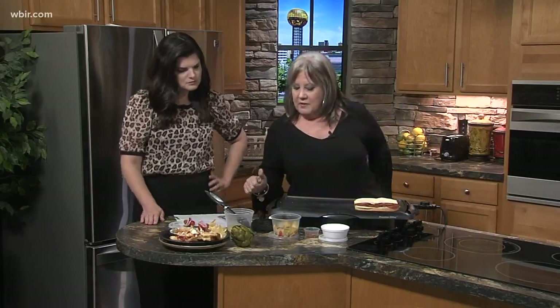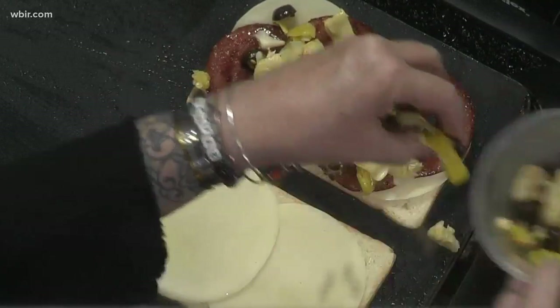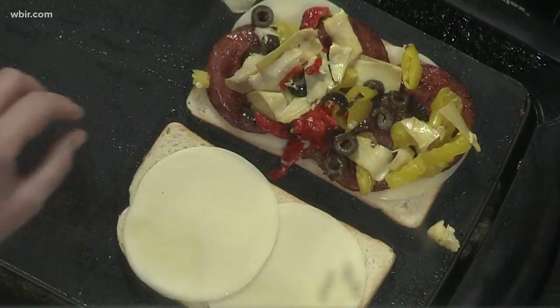And then I'm going to add what's really fairly easy to make — I've put together a little antipasto salad that we're going to put on there. So we've used banana peppers, artichokes, red peppers, and black olives. You could add more or less to this if you want. Are these canned or fresh? I use canned — everything is already pickled.